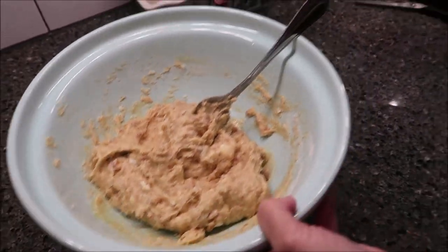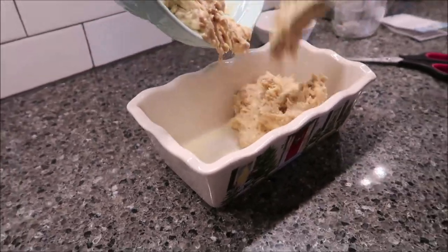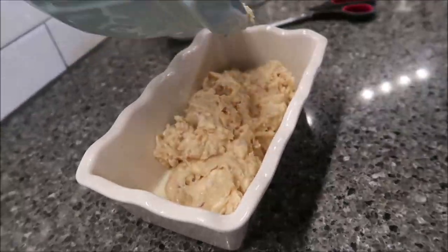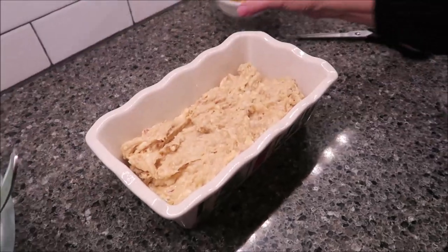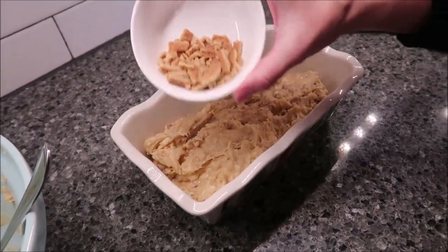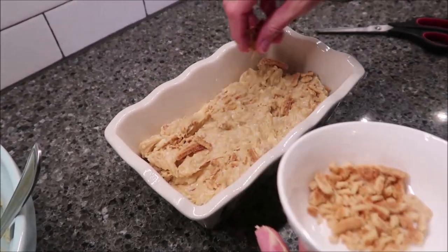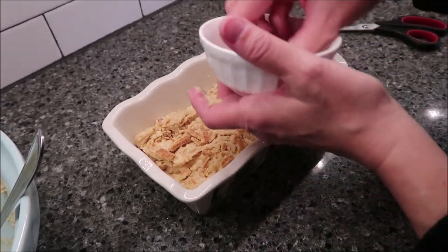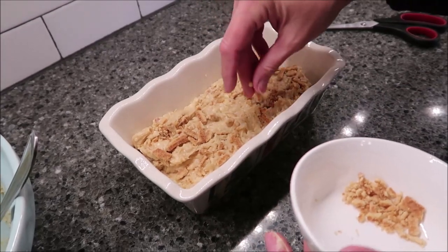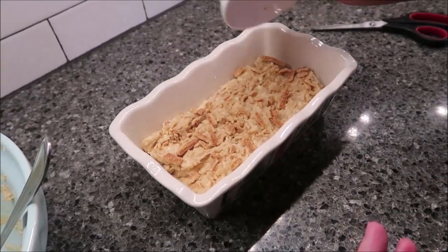Take your mixture, which smells incredible, by the way — it smells very, very sweet. And you put it into your loaf pan. Now, you take your crumbles that you've kept and put those over the top. Then you're going to bake this for 55 to 60 minutes. I'll probably set my timer for 58 minutes, and then we'll be back.